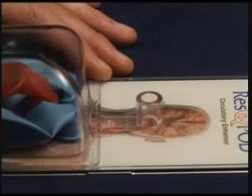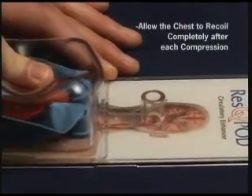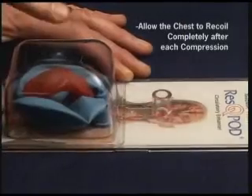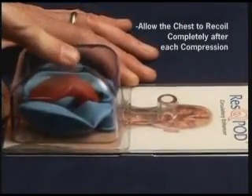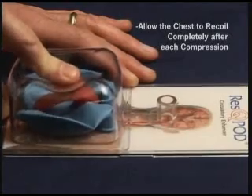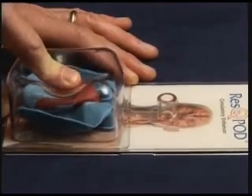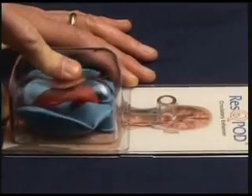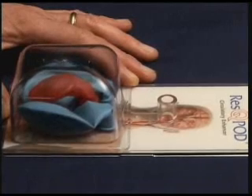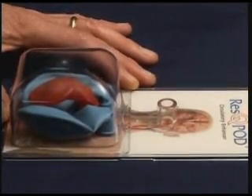The second mistake that is commonly made is that people forget that they need to allow the chest to fully recoil. When you push down on the chest, you need to make sure your palm comes off the chest to allow that small vacuum to develop inside the thorax. If you're tired and just lean on the chest, there's no time for the chest to recoil, no time for the little vacuum to develop, and no time to have venous blood flow back to the heart. So you have to allow the chest to fully recoil.